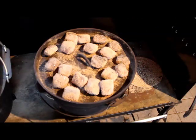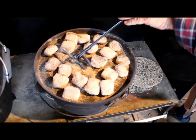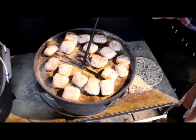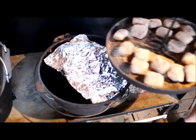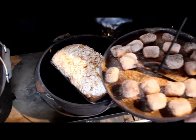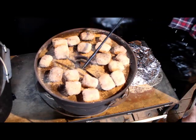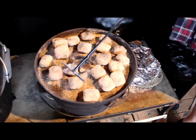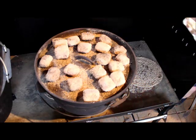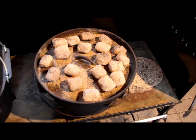That's been in there for about 20 minutes now, so we'll just have a quick look at it. Using my camp oven lid lifter — it's just nice and hot. I'll take the alfoil off. The bread is just starting to brown a little bit, so we'll wait for about another 10 or 15 minutes and it should come up nice and brown.